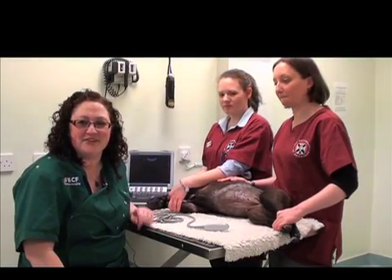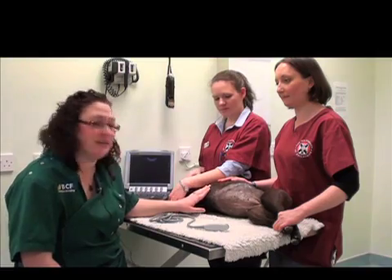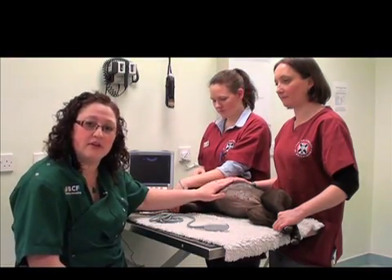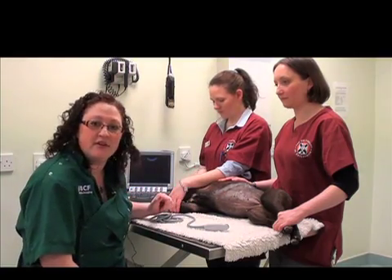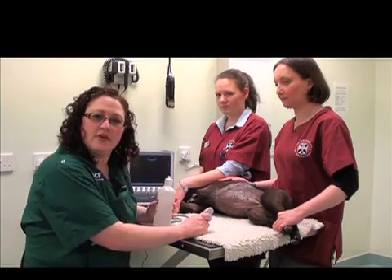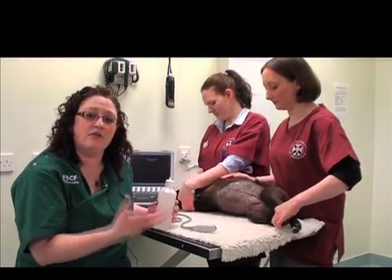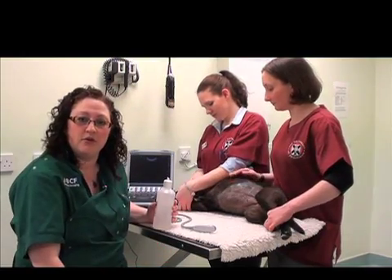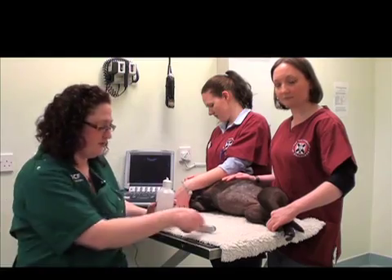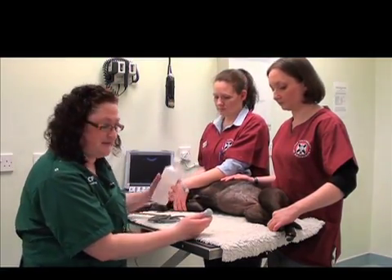Now we're ready to start our abdominal ultrasound examination. Our patient has been appropriately prepared and we have ultrasound gel already in contact for about five minutes. Our machine is set up, so let's get started. The first organ that we will identify is the liver. It's important to start with an organ that you feel confident in finding in any animal — one that is fixed — and the liver suits this job very well. We'll apply a bit more ultrasound gel to the probe and get started.